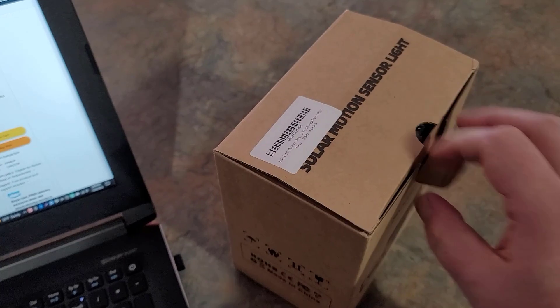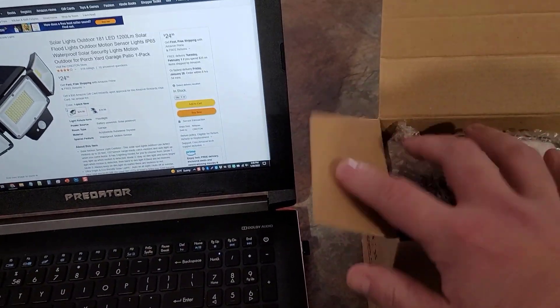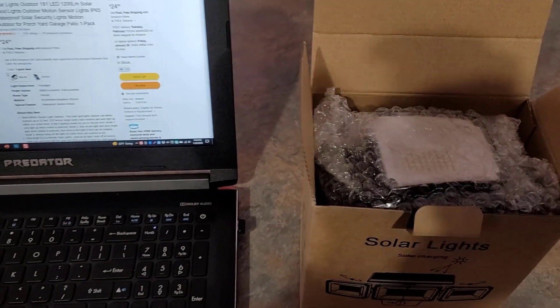We're going to charge this thing up and then later tonight I'm going to take it outside and we're going to see how bright it is and how well it works. So let me go ahead and get this thing out of the box and we'll take a look at it.